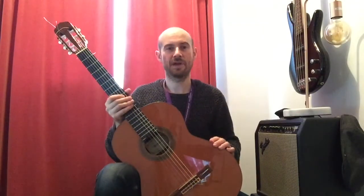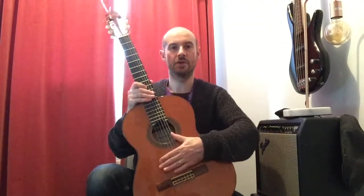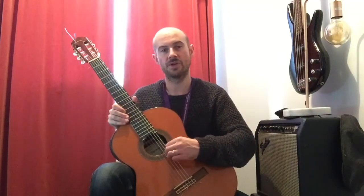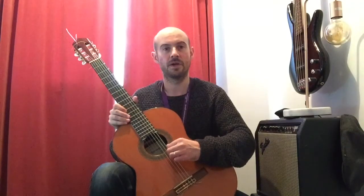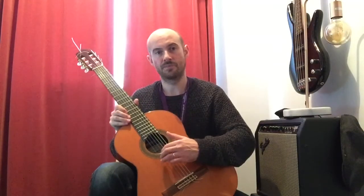A few little facts for you then. The Spanish guitar obviously has six nylon strings. You have three bass strings which are coated with a steel coating to give it that thick richness of sound. And then the other three — the treble strings, we call them — are just pure nylon.